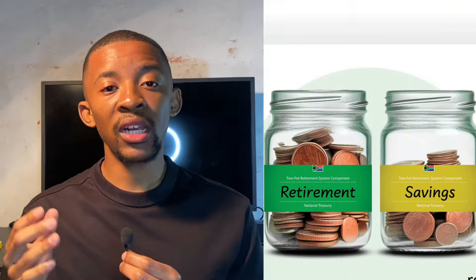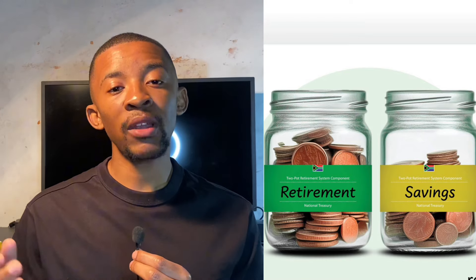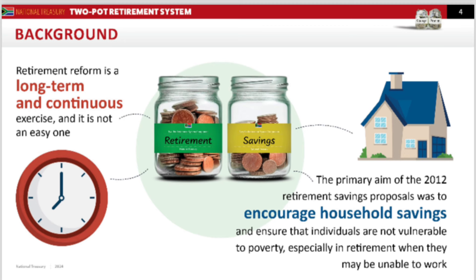I've also left timestamps for all the topics I'm going to cover. The two-pot retirement system is a reform that will allow retirement fund members to make partial withdrawals from their retirement funds before retirement, while also preserving a portion that can only be accessed at retirement to help improve retirement outcomes.